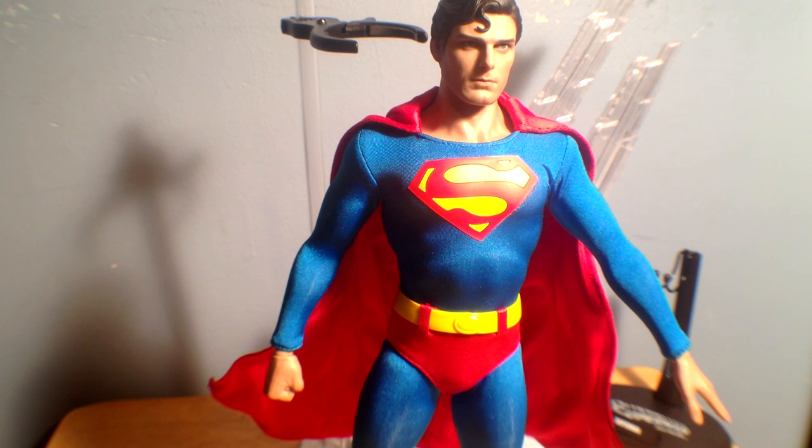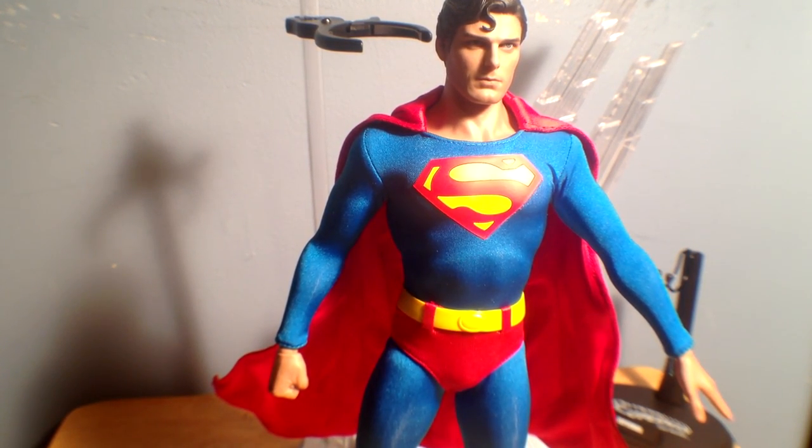I cannot recommend this guy enough. He may be my favorite Hot Toys figure and I'm glad to have him in my collection. I'm sorry if you couldn't see anything from this new layout — I know Hot Toys figures will probably be the hardest to film like this, but I think I did okay. I hope you guys have a great day, and I will see you around. Thanks for watching, as always. Take care, see you later.